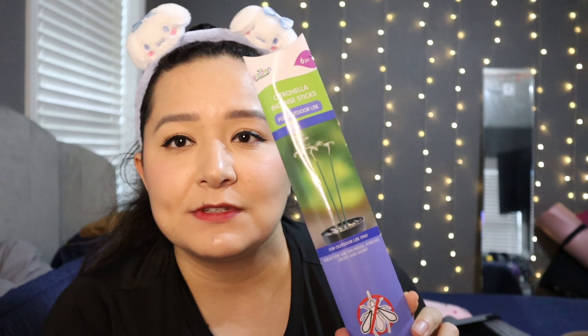I also picked up this six-piece citronella sticks set for outdoor use. You stick them in a pot with rocks or on the ground and they're supposed to keep mosquitoes away. I'm pretty sure we're going to have a carne asada when we first move in, so we're going to put these to good use. And I got these salt and pepper shakers — they're a hit in our house but always go missing somehow. I love the Dollar Tree salt and pepper shakers.